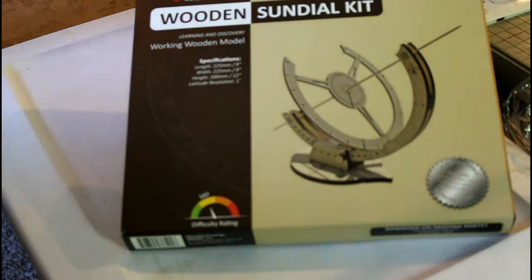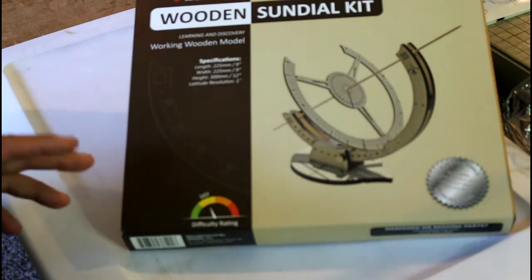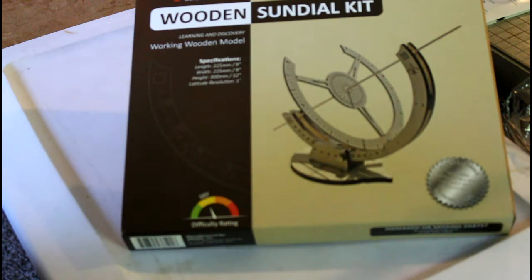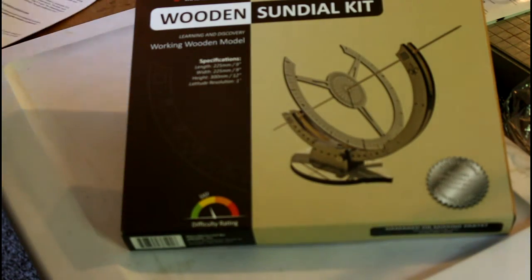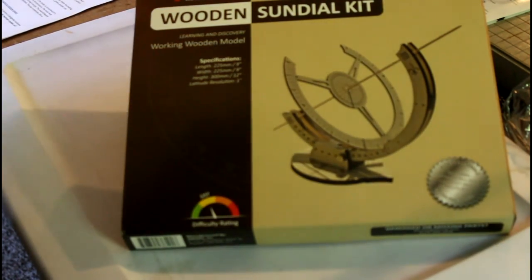Definitely check them out — not only the sundial kit, but when you go to Scientific they have a large selection of educational toys and kits covering everything from weather to astronomy to physics to solar-powered kits. Definitely check them out, folks. We're going to move on to our next item.